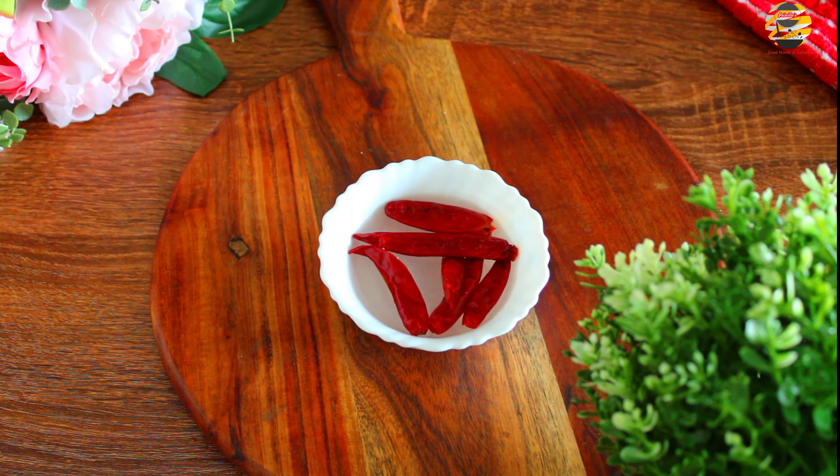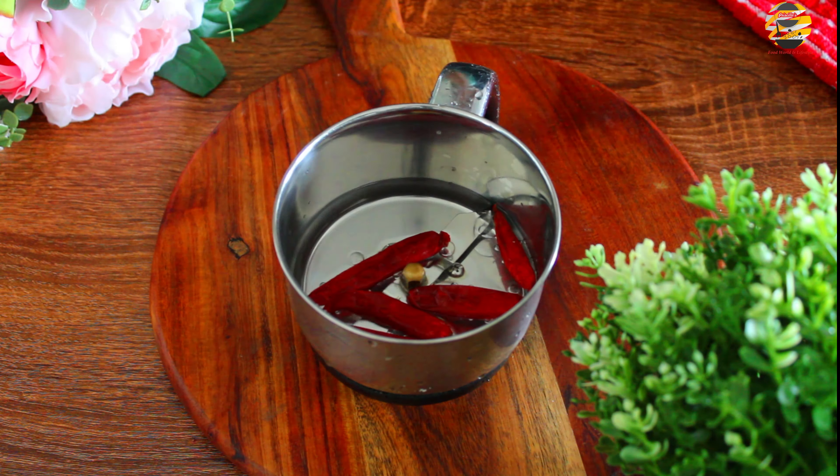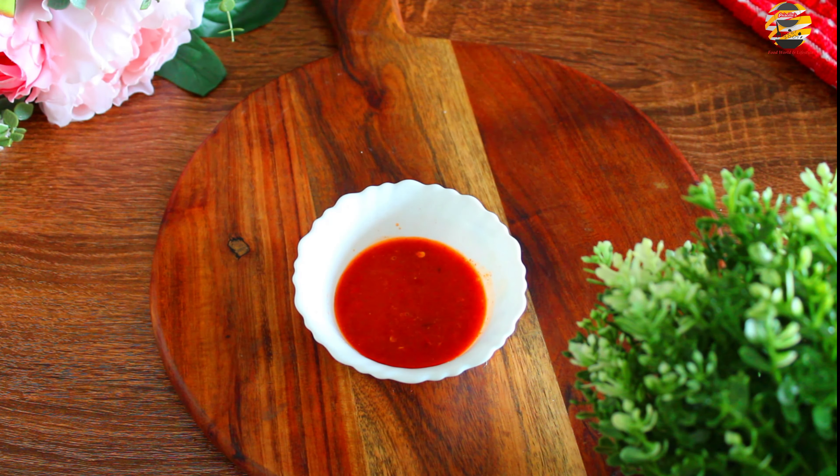For this recipe, I have soaked six dried red chillies. You can soak Kashmiri chilli as well. Grind it into a paste. Now it's ground — let us keep it aside.